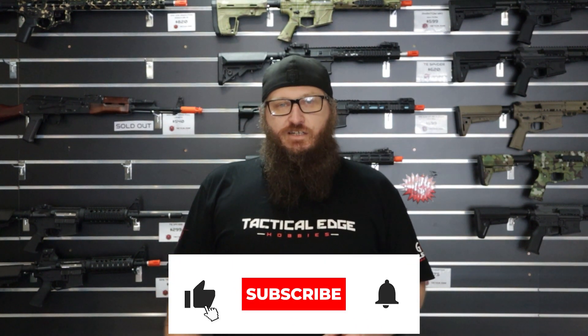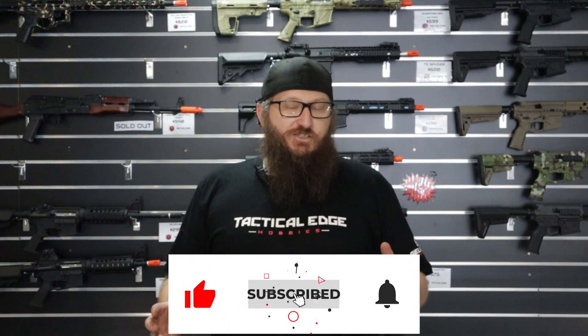In the meantime, like, comment, subscribe, and don't forget to smash that notification button. Catch us on Facebook; we also have a Discord channel linked below. Get out there, maintain your blasters, have a great day, and play some gel ball. I'm Odin and this is Tactical Edge Custom Shop.